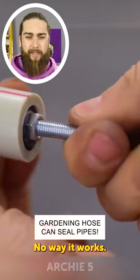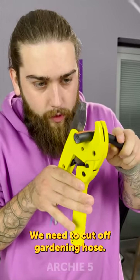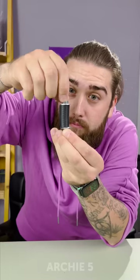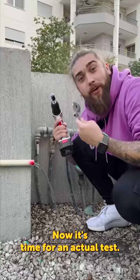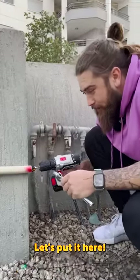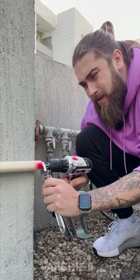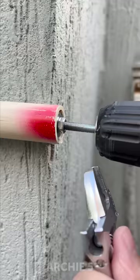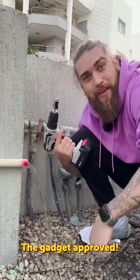No way, it works! So let's craft it and test it. We need to cut off gardening holes, screw it, screw it. Okay, that was easy. Last piece — here we go. Now it's time for the next test. Let's put it here just like so. It actually works — look at this, no leaking! Wow, the gadget's approved!